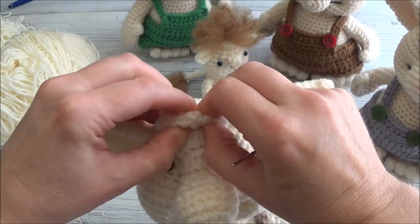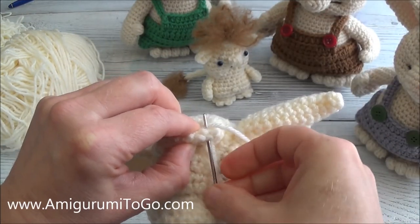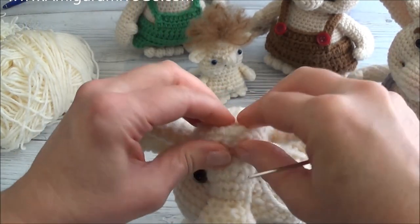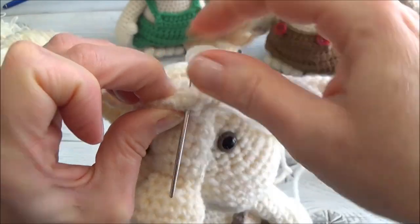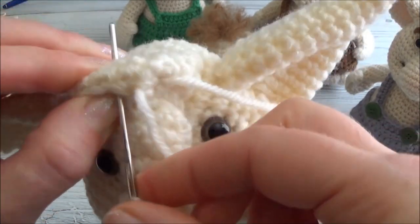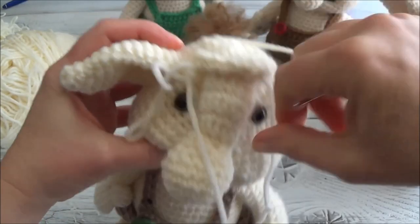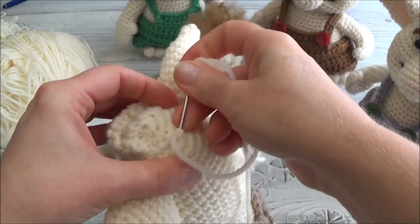All I do is just pinch the top of his head and now I'm going to hold that shape with my strand of yarn. I'm going to go over like that and pull tight, go back in pulling tight and back in. Just going to knot off here, carry it through and cut free.